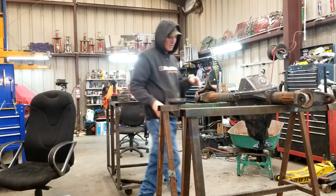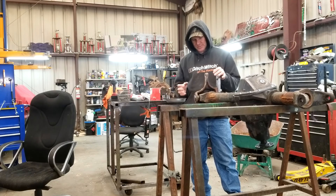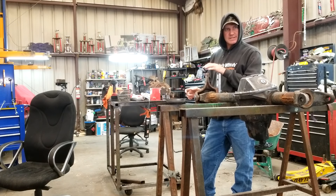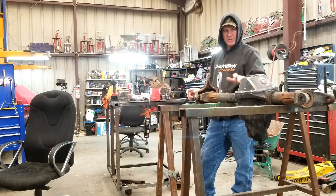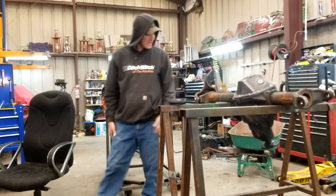Well, we got some parts today. We're going to try to get this junker assembled and ready to go. Got to get the spindles put on, ball joints on that side, my new brakes, and clean all these welds up, weld the axle tubes in, and build the truss over the top. We'll see how that works out today.